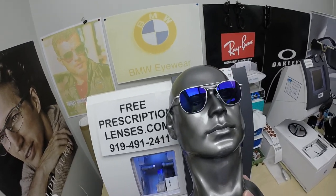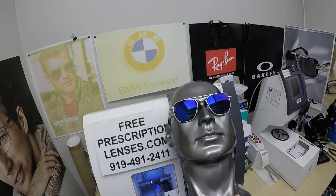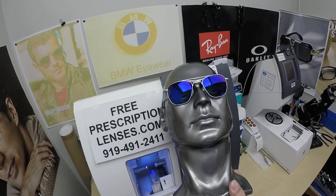I can do these in any prescription: single vision, line-style bifocal, invisible bifocal — also known as progressive, or no-line multifocal. It goes by many names.